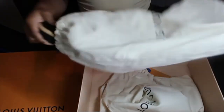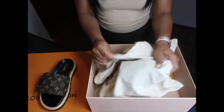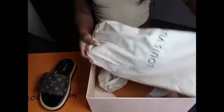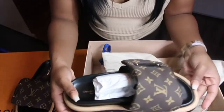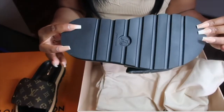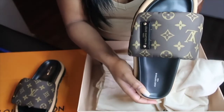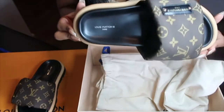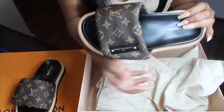Hey y'all, so as you can see from the title, I did have to go ahead and return these slides. I love me a good summer slide, but honey these were not giving what they're supposed to give. They were really, really heavy — I tried to drive in them just to go look at an apartment and they were like flopping off my feet. I really wanted them to work but the comfort just wasn't there for me.